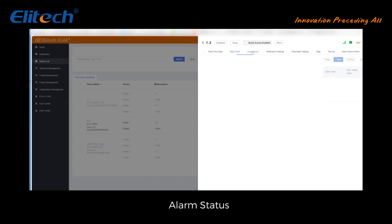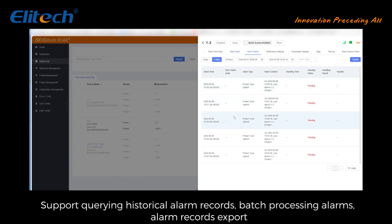Alarm status: supports querying historical alarm records, batch processing alarms, and exporting alarm records.